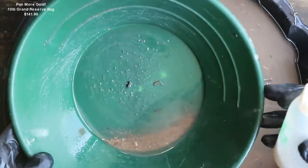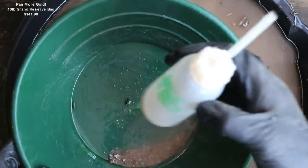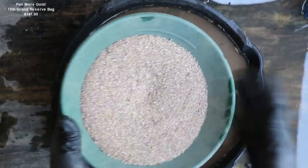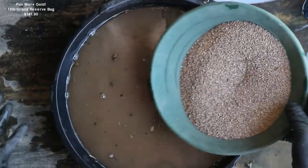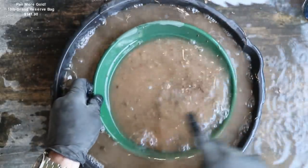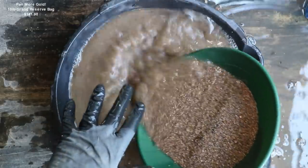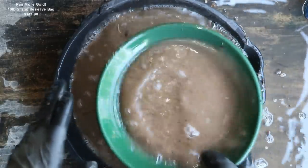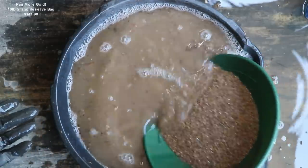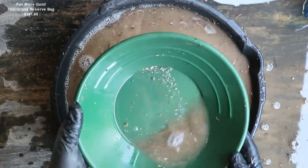If you guys are new to gold panning and interested in learning how to actually pan for gold, I'll put a link in the description so you can watch the tutorial. Next up we have the plus 1/32-inch. There's a lot of grass and branches floating around in here — all that organic material gives me an idea where this came from. You wouldn't find grass at the bottom of a river under rocks. This classification went really, really quick and there is a little bit of gold in there.